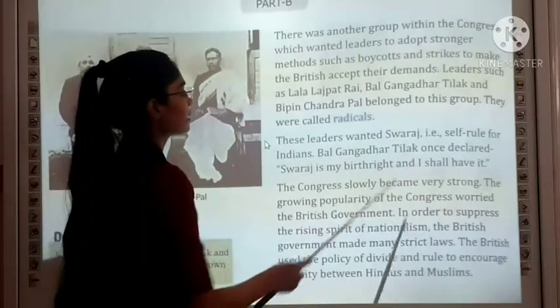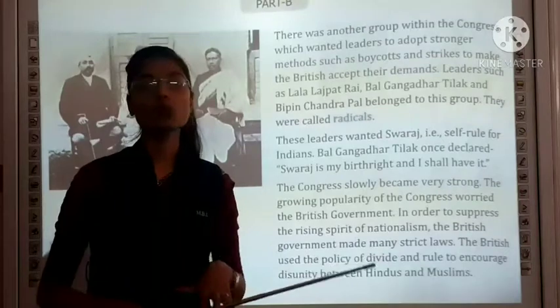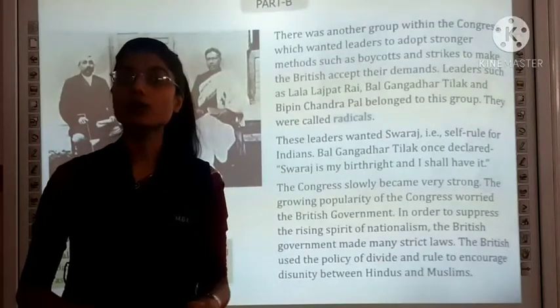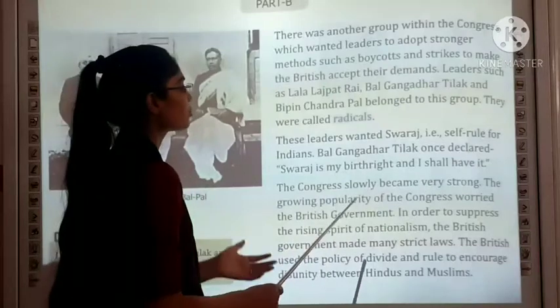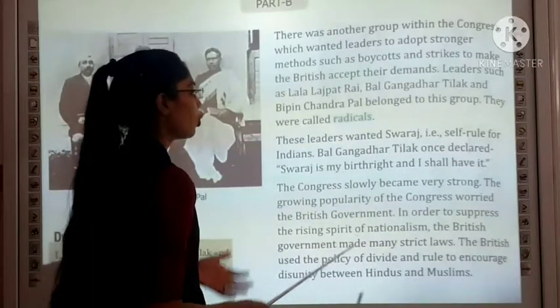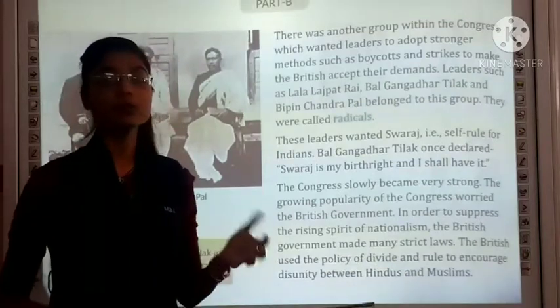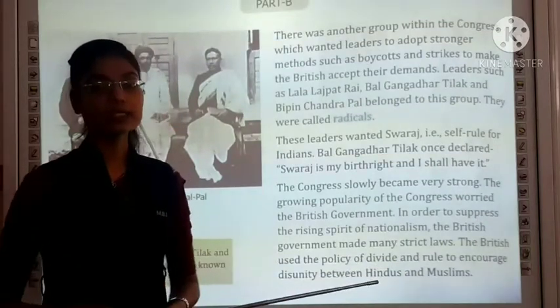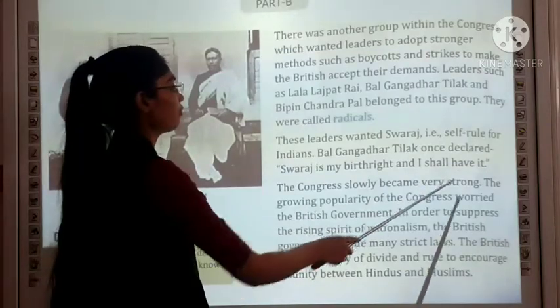These radical leaders wanted Swaraj, meaning self-rule for India. Bal Gangadhar Tilak once declared, 'Swaraj is my birthright, and I shall have it.' The Congress slowly became very strong and its growing popularity worried the British government.